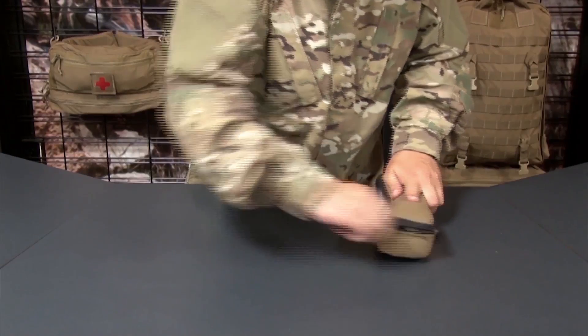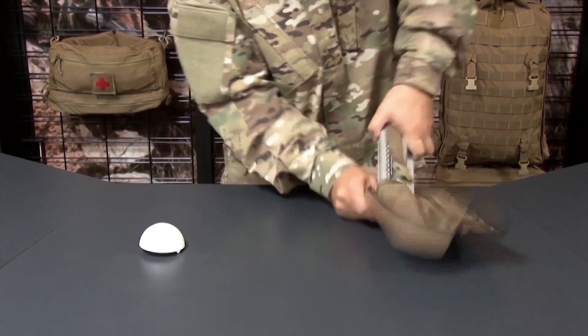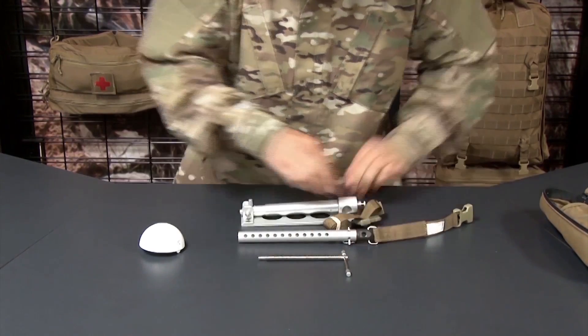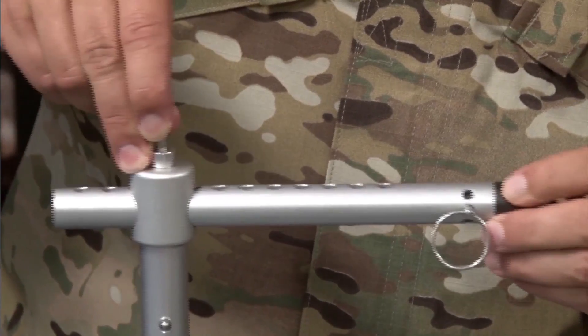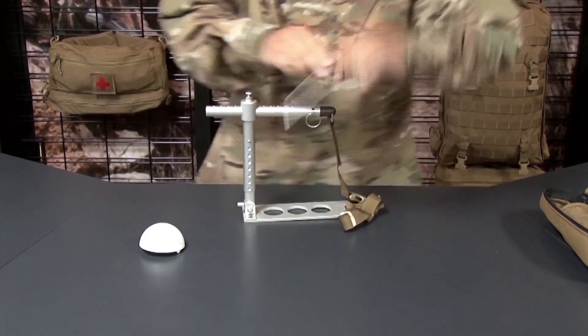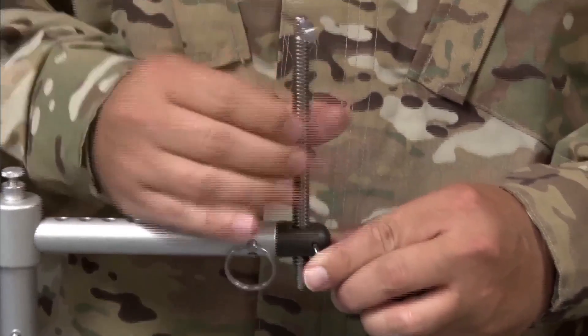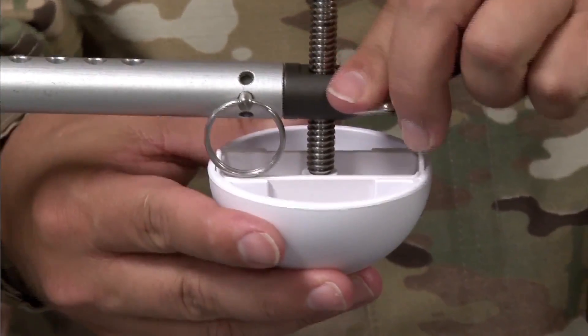To assemble the Croc, remove it from the carrier pouch. Rotate the vertical arm up from the base plate. Lift the horizontal arm locking pin and insert the horizontal arm. Insert the T-handle into the horizontal arm head and rotate clockwise until seated. Attach the pressure disc head to the T-handle.